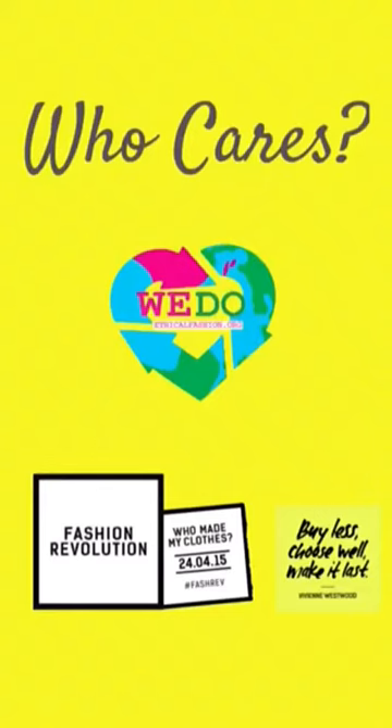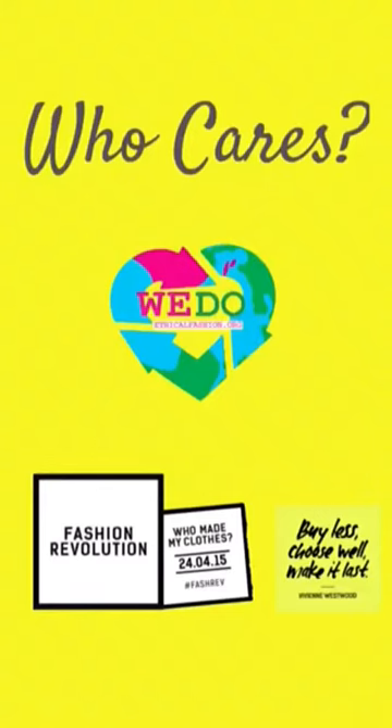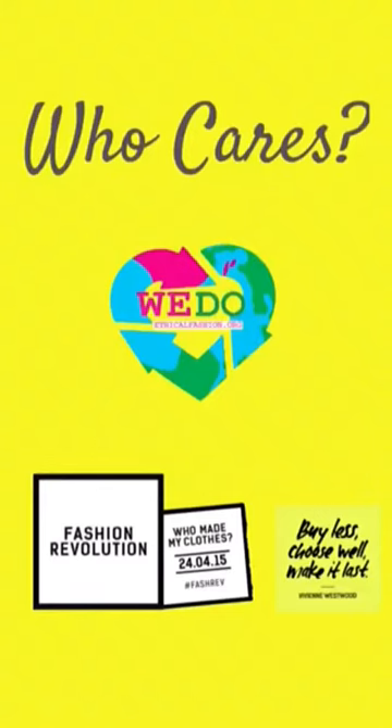All the making's done — here's the final piece. Who cares? We do. If you care too, get tagging your brands: hashtag who made my clothes, and support Fashion Revolution Day.